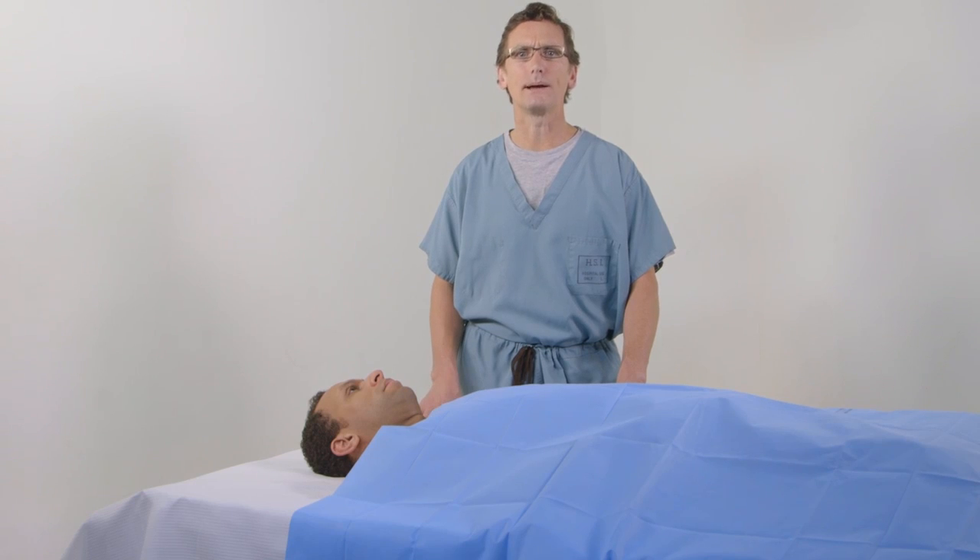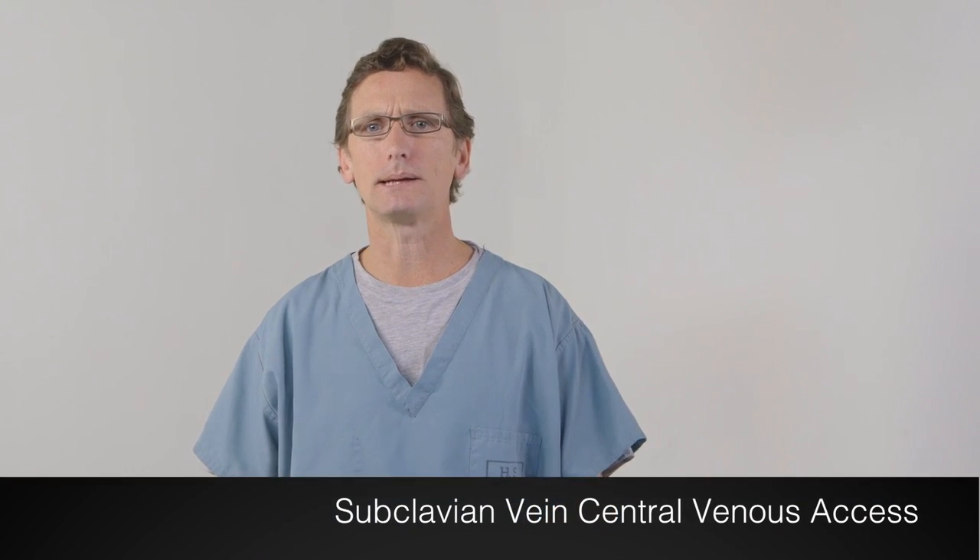I hope you will find them helpful. One of the primary benefits of the AxoTrack device is that it enables the performance of an ultrasound-guided subclavian central line placement. Here, I will show you how I perform this procedure.